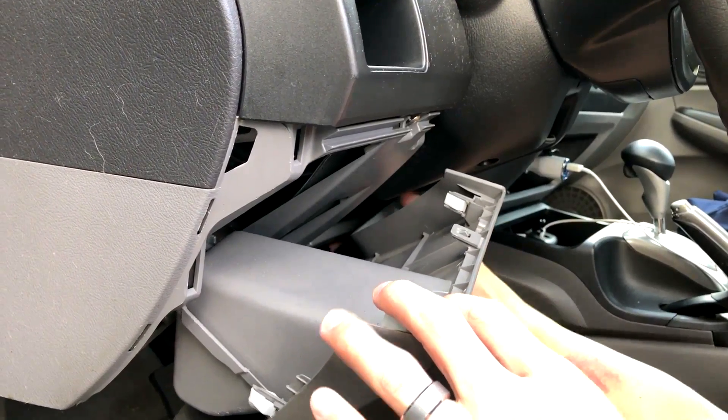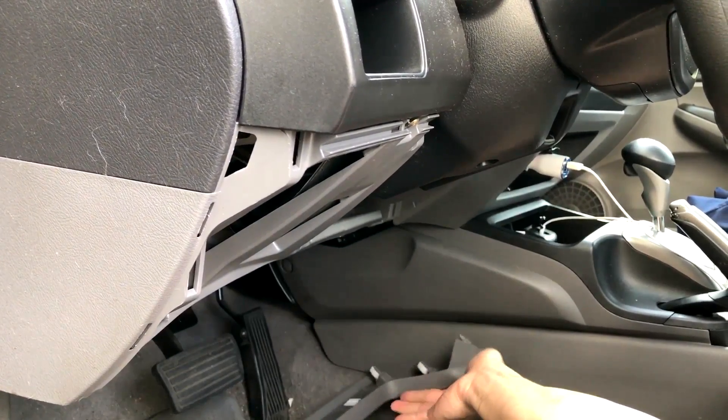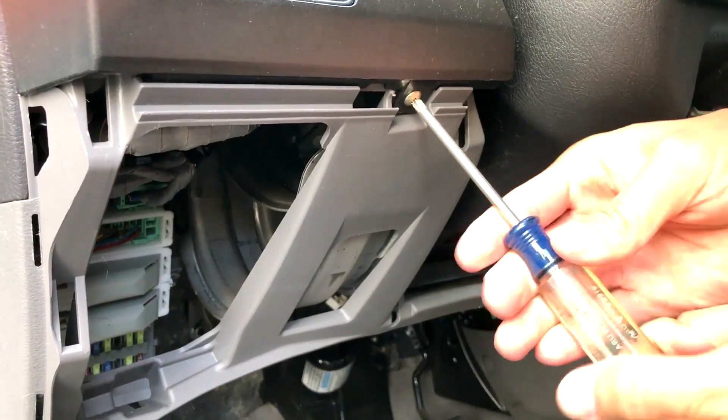So first thing you want to do is go ahead and take this lower piece out from under the dash. It's just held in by a clip, so you're just going to pull it — just yank on it and it should come out.